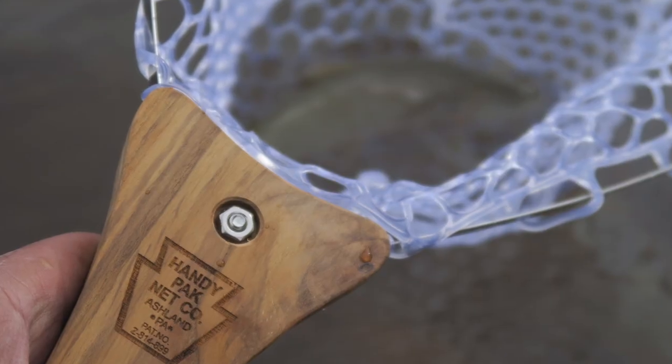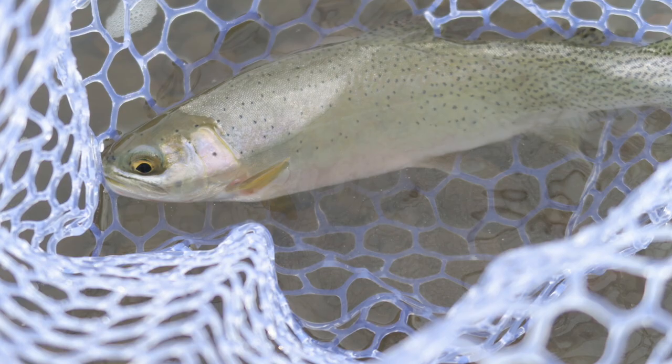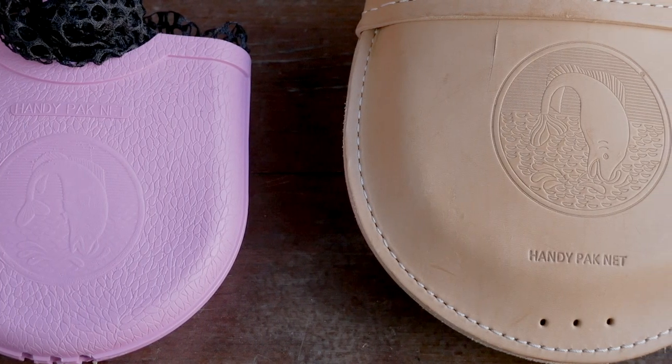Last week the folks over at HandyPak Net Company sent over two of their nets for me to review. I've used them a bunch in that time on the bike, netting a bunch of fish, and I'm ready to share all my thoughts and feelings with you. If you're not familiar with HandyPak Net Company, they're actually based in the U.S. and they've been making these nets in the United States since 1955.